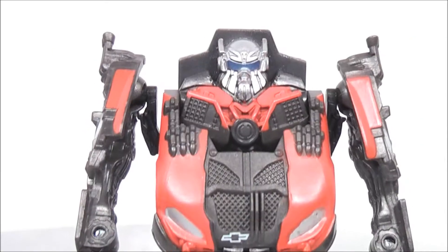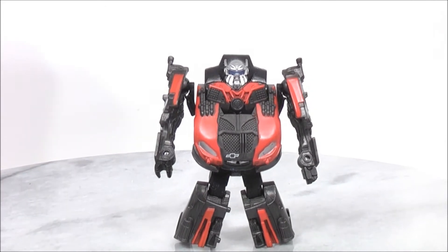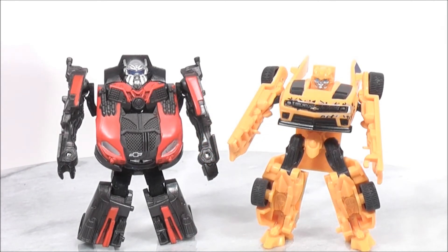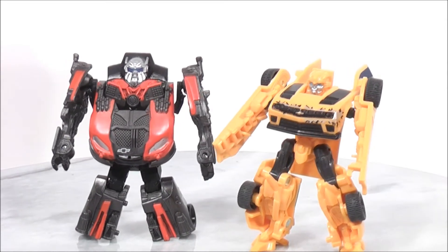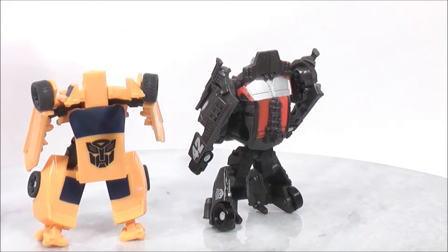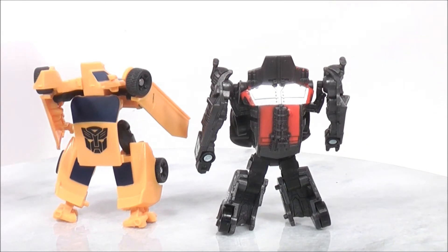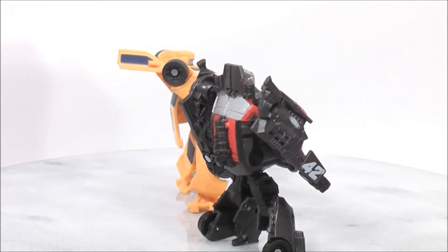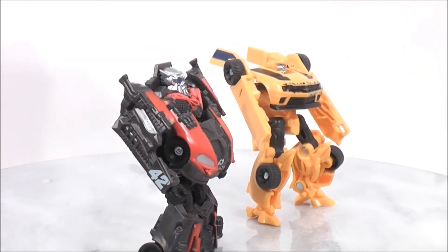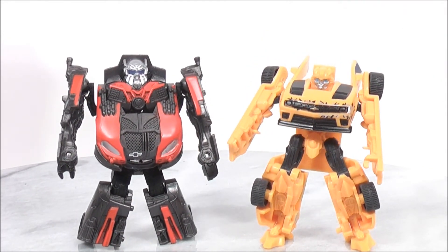So now I'll give you guys a quick size comparison. Here's Leadfoot with Cyberverse Bumblebee. As you guys can see they're almost the exact same height. I'll give you guys a full 360 so you guys can see the size comparison. It looks like they're almost the exact same height as each other — maybe Bumblebee could be just a little bit taller, but not by much. That's just because Leadfoot is a little bit chubbier. So that's just a quick size comparison between Cyberverse Leadfoot and Cyberverse Bumblebee.